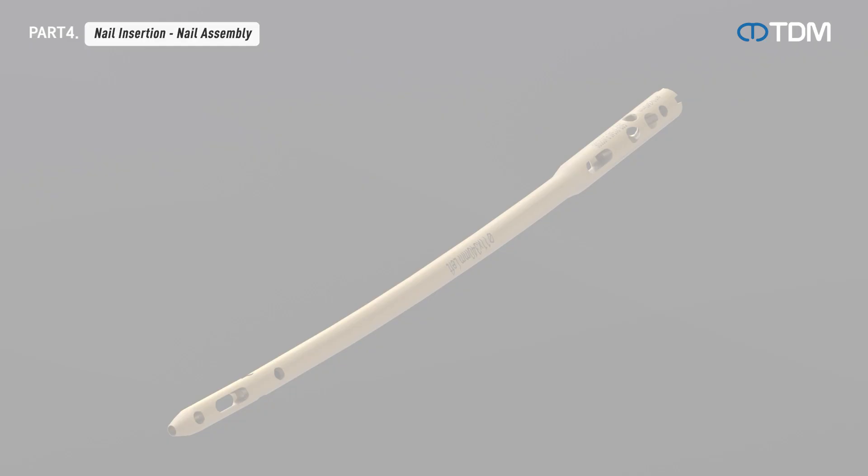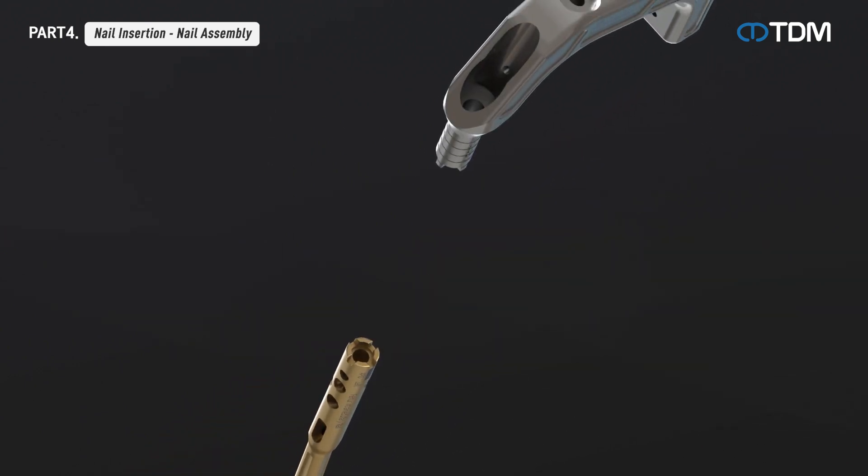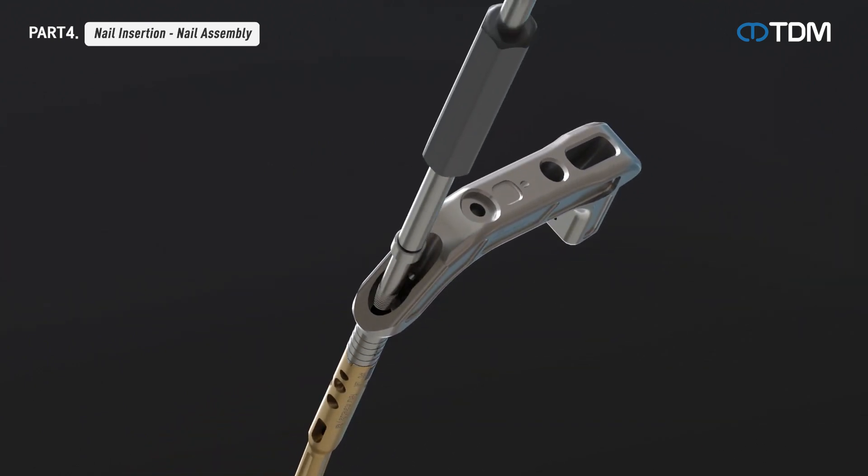Prepare a nail of appropriate length and combine the nail and the assembly handle in the correct direction with an assembly bolt.